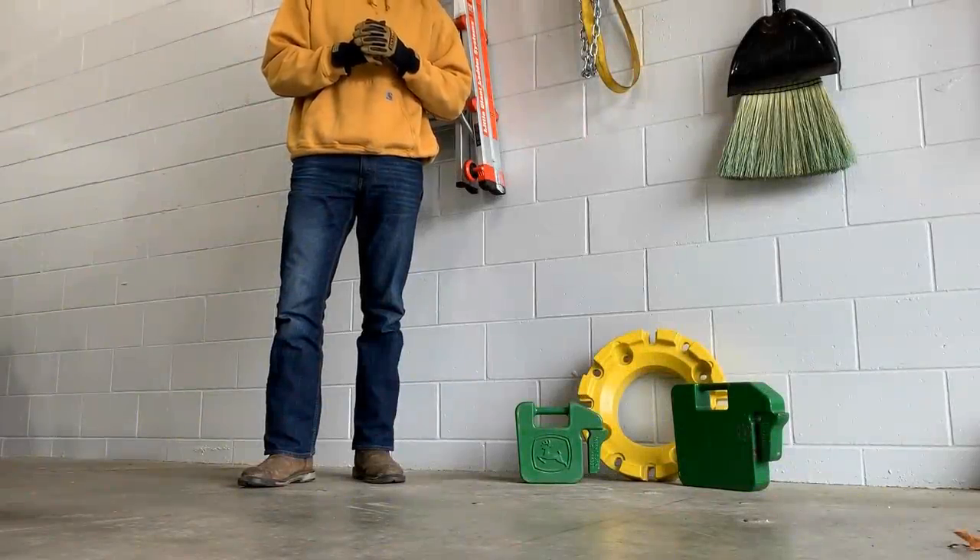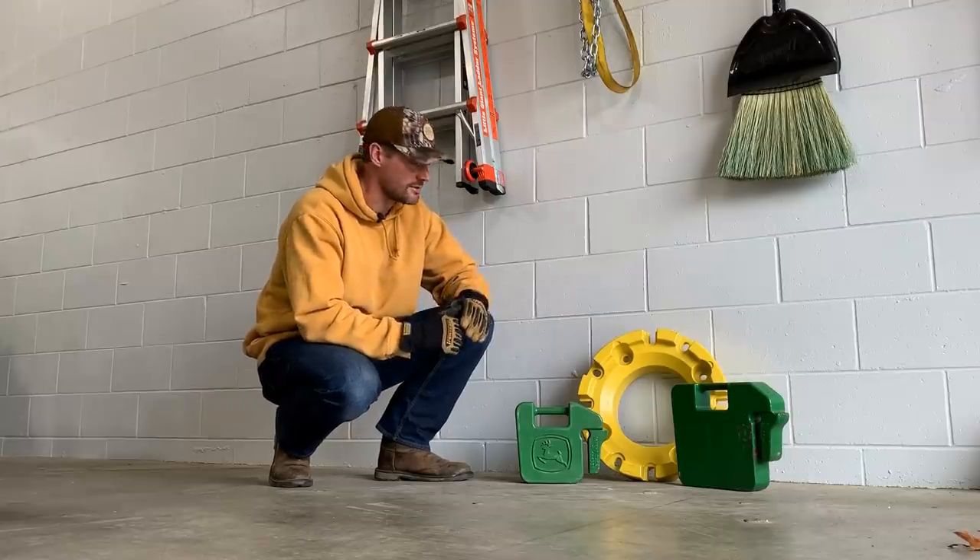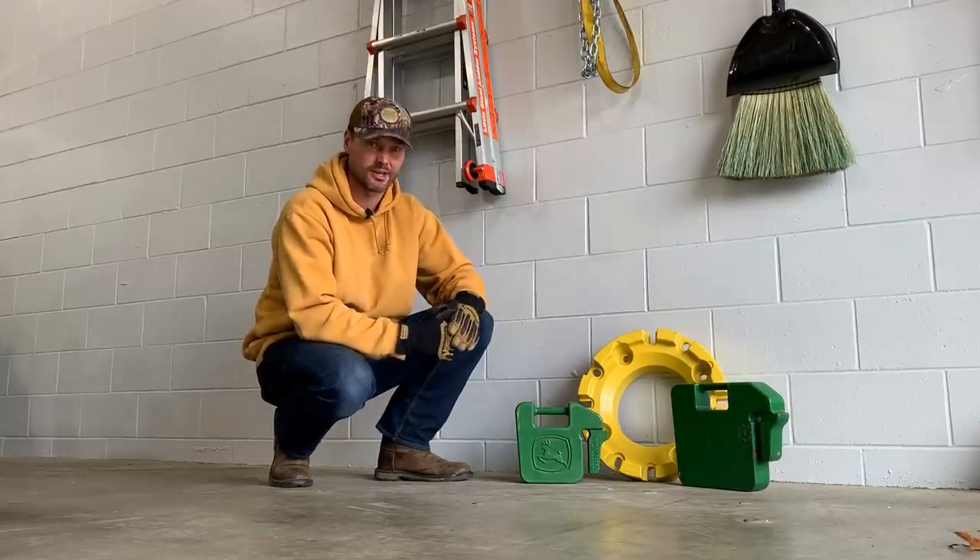How we doing, folks? We've got a great one for you today. Oh, whoops — sorry, I forgot about that. The camera's down here. These weights are pretty heavy; I just didn't feel like putting them on the counter.